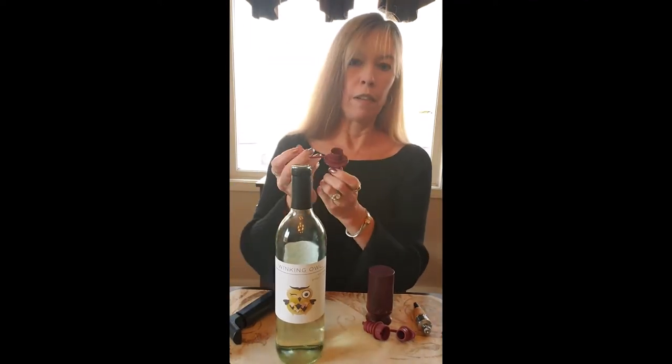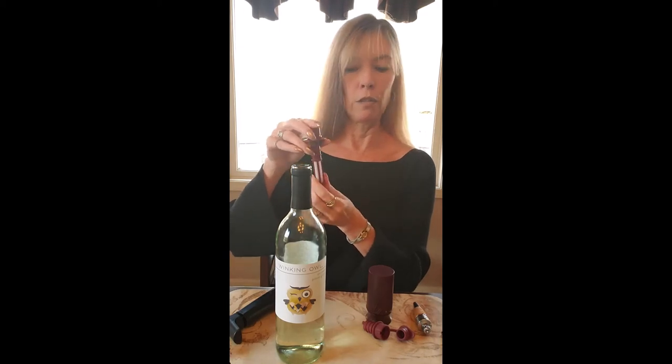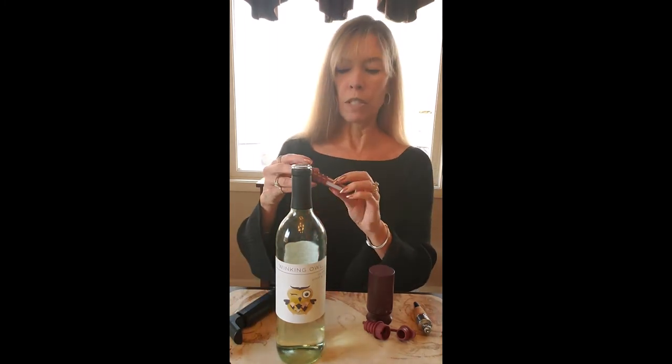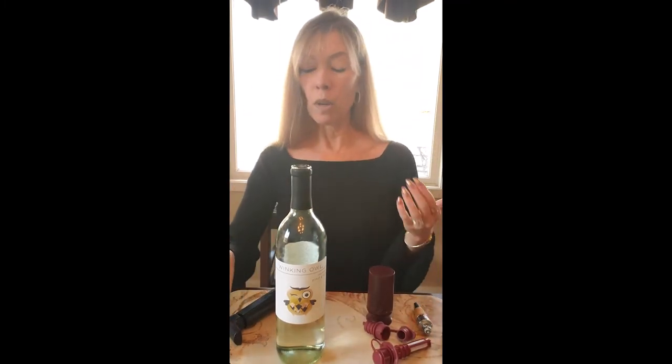You put this one in — I'm not going to press it all the way in just for demonstration purposes — and then it opens and you can pour right through the top. You've got the little screen to keep out any particles. So if you notice your wine had some bits of sediment, you could use this one as well.